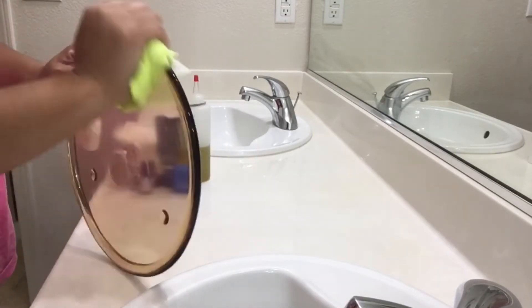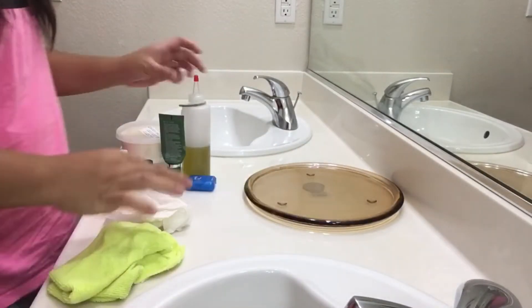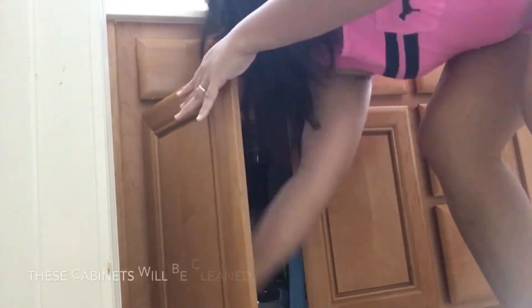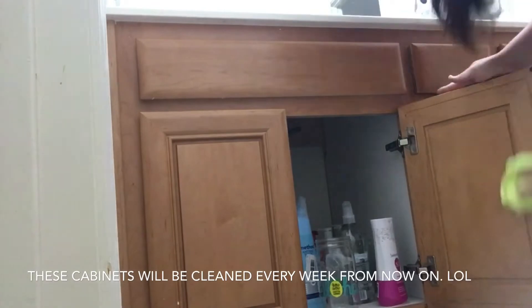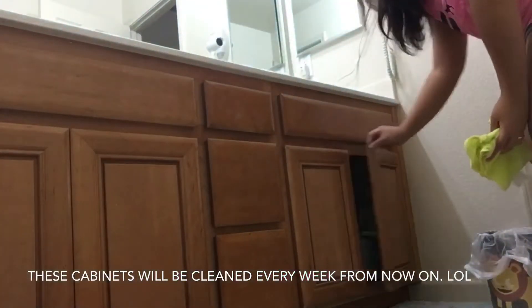I'm just gonna give it a quick wipe and then put everything back on top of the sink. Now I'm going to wipe the cabinets so that they can be a little bit cleaner. This is actually the first time I've ever wiped these because I only got into cleaning about two months ago — I know it's shameful, but at least now I'm gonna clean them regularly.